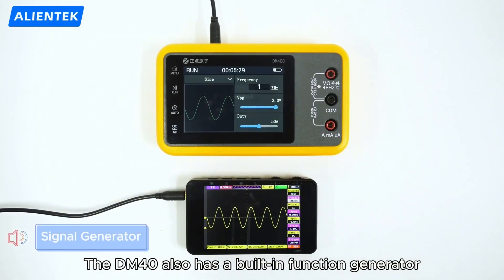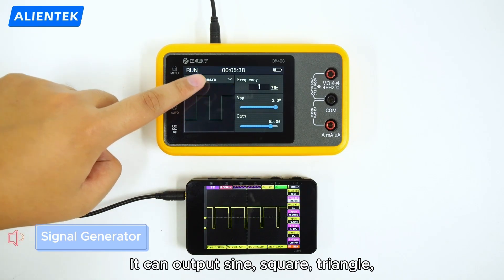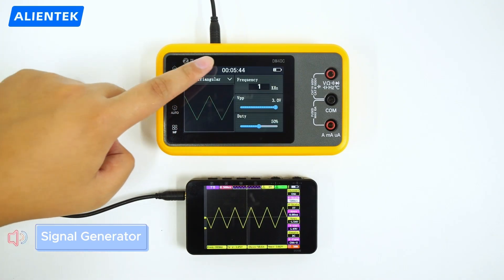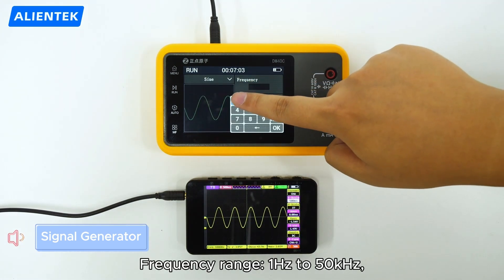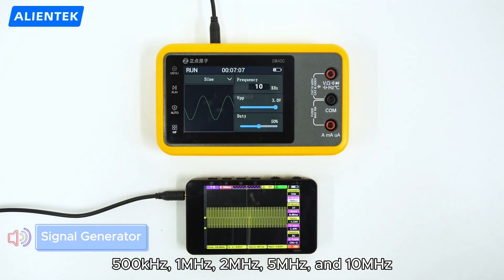The DM40 also has a built-in function generator. It can output sine, square, triangle, and sawtooth waves. The frequency range is 1 Hz to 50 kHz, plus square waves at 100k, 200k, 500k, 1 MHz, 2 MHz, 5 MHz, and 10 MHz.